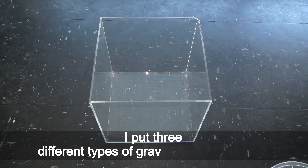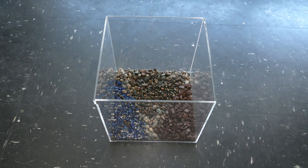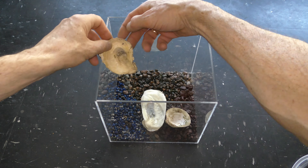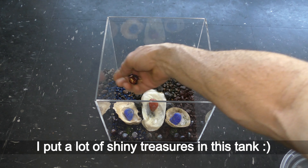I put three different types of gravel in this aquarium. Let's arrange the gravel by coloring some triangular shapes. Here I add imaginary blue and white gravel, and some rusty brownish gravel goes on the right side. It all looks pretty cool to me. Now let's add some sea shells. Colorful sea glass and marbles look nice in the aquarium. Add whatever decorations you like. I put a lot of shiny treasures in this tank.